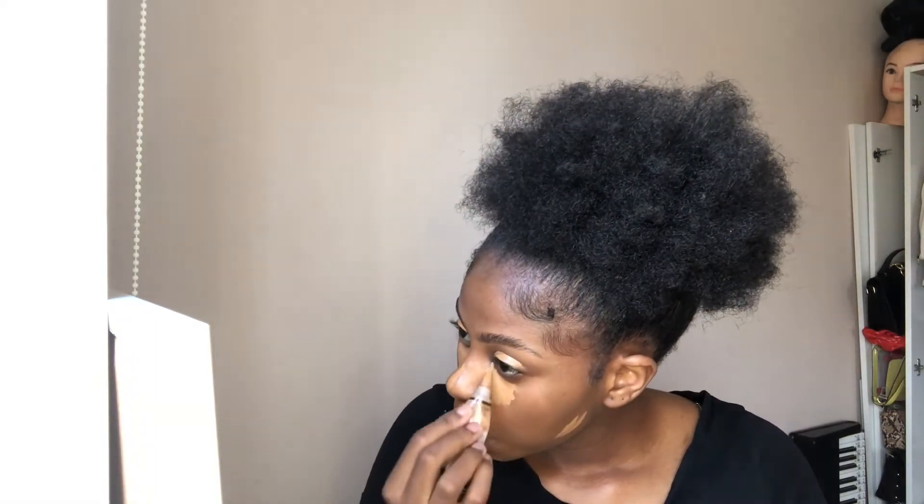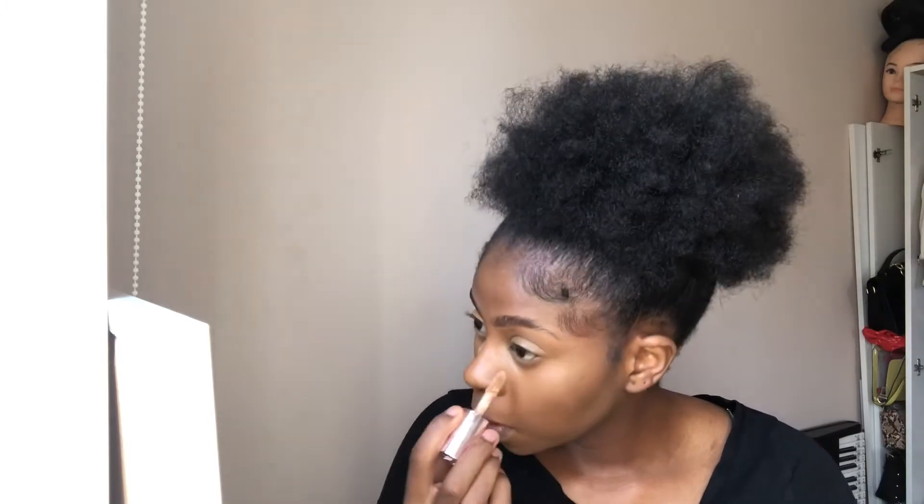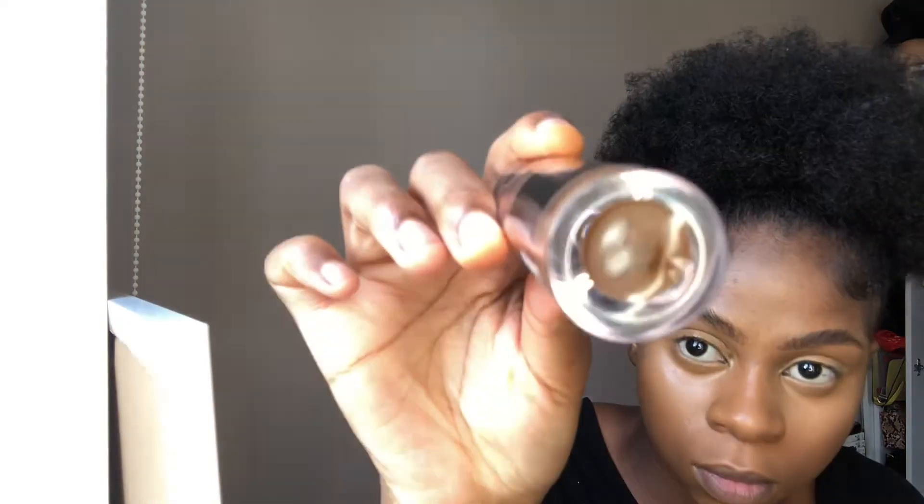Now she's adding more concealer - she loves concealer! She's blending the concealer into her skin to make it shine, because she doesn't want to be orange like Donald Trump. Donald Trump is too orange. That's why... okay, I don't study presidents like that.